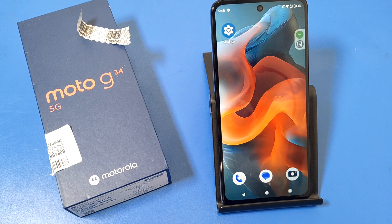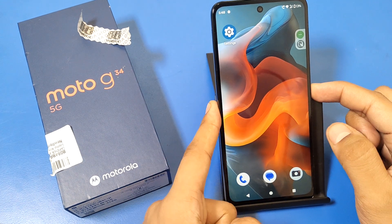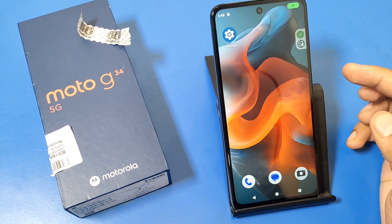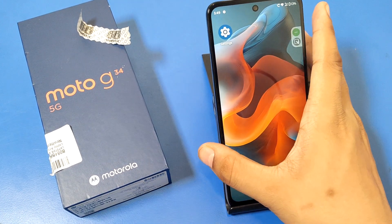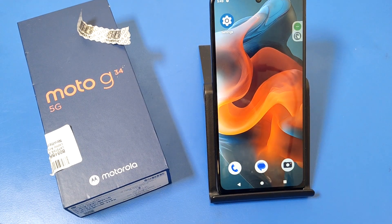Hello friends, welcome to our YouTube channel. In this video I'm going to show you how you can turn off Google Assistant when you just press the power button. Here you can see, you just press the power button and it opens Google Assistant, not the power menu. I'll show you how you can disable this feature.